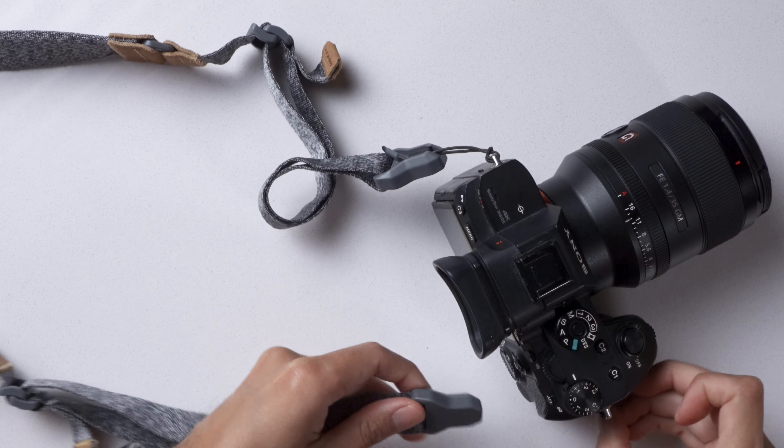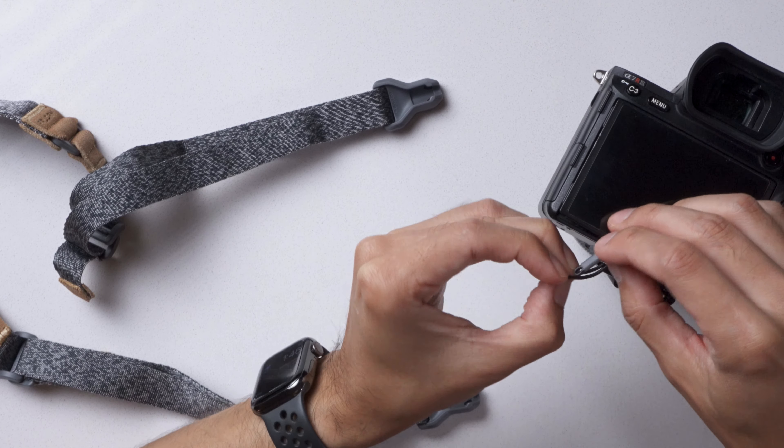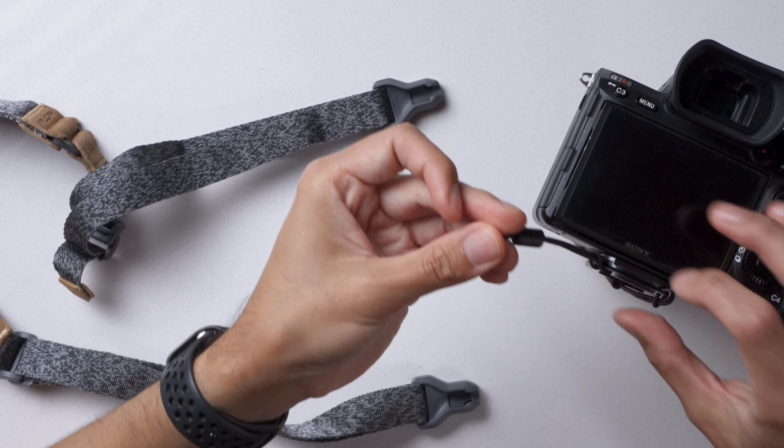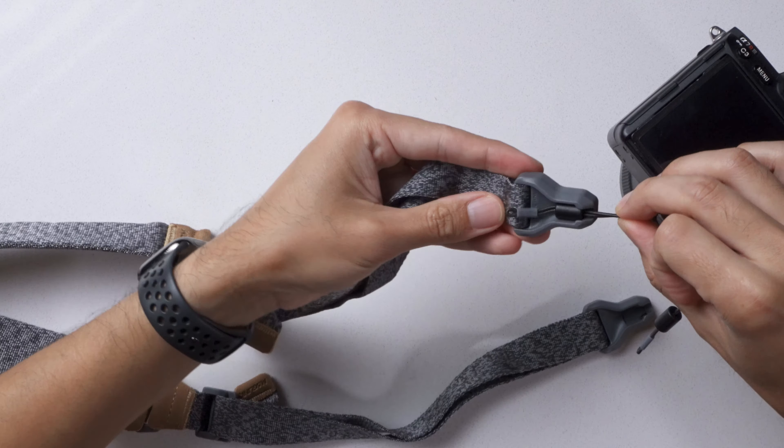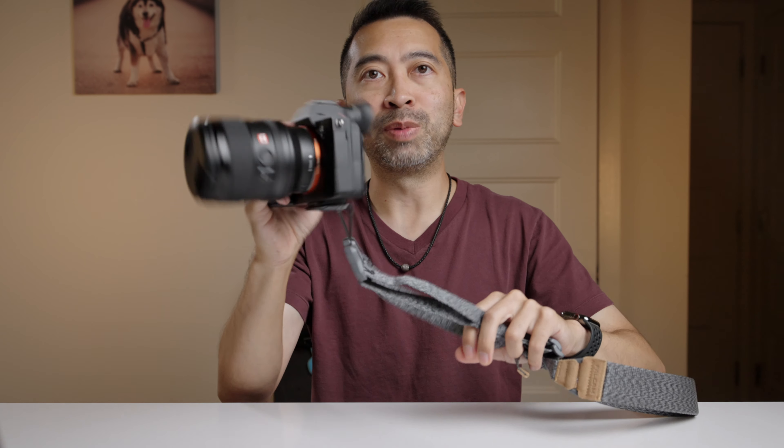First, you can attach the tail buckles directly to your camera. Personally, I hate this method because I hate things dangling from my camera, especially since I shoot mostly video. The last thing I want is something dangling and hitting my camera and messing with my audio. Next, you can attach the buckles onto a quick release base plate. I prefer this over connecting it to the body of the camera. When it's like this, the tail buckles don't get in the way and they won't bang up against my camera.